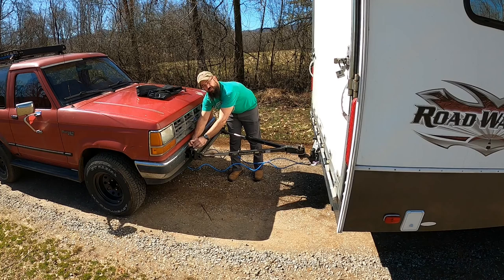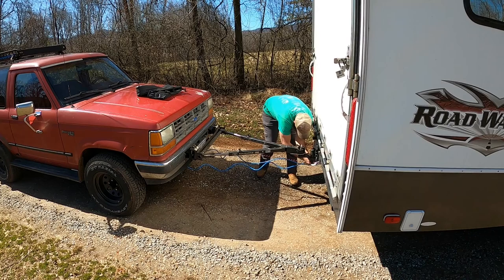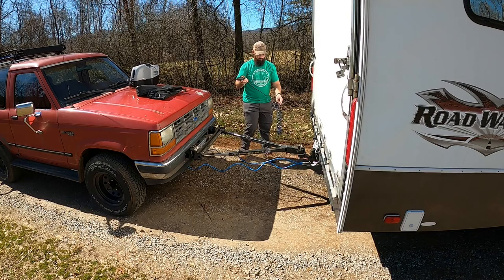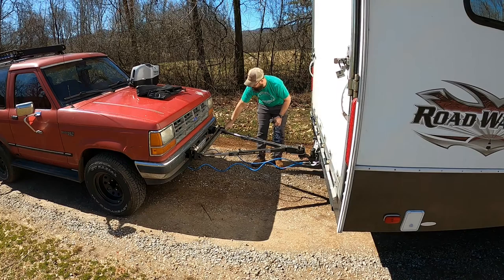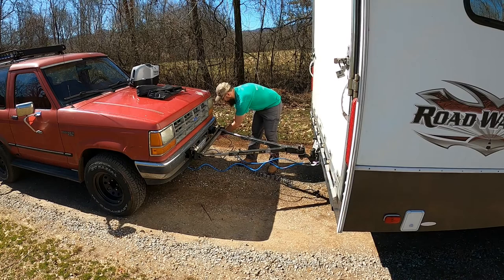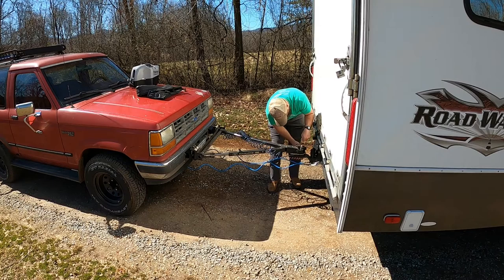I do have a brake controller on the Bronco because it's over 3,000 pounds — just barely, about 3,200 pounds. I've got my breakaway connected and a plug made right here on the front — a four-way round female plug, same as what we're doing in the back — and I plug it in right here, routing it up and over to keep it off the road.